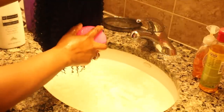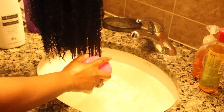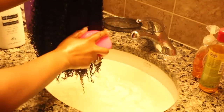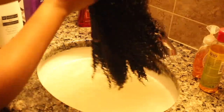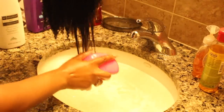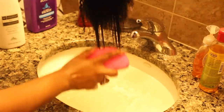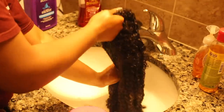Next I detangled with a tangle teezer. If you guys have not seen my first video with HerGiven Hair where I had their clip-ins, my main issue was the tangles. I can say this wig is not tangling as much as the clip-ins — the clip-ins, I was stressed. This actually isn't that bad, but I felt more tangles while the hair was wet than when it was dry, which I find very strange. Overall though, it's not as bad as the clip-ins.